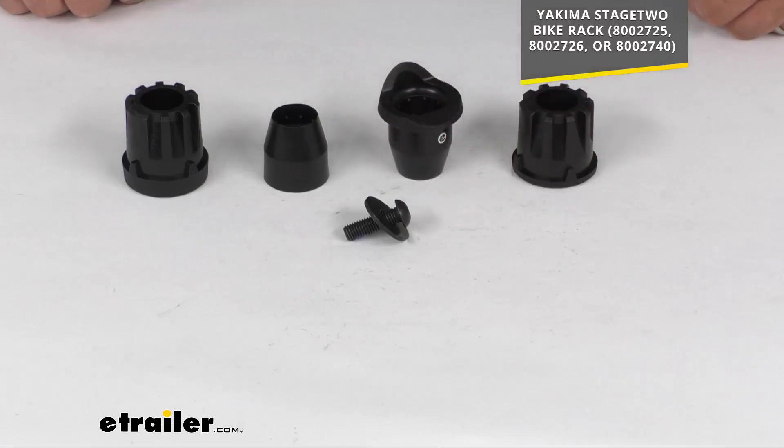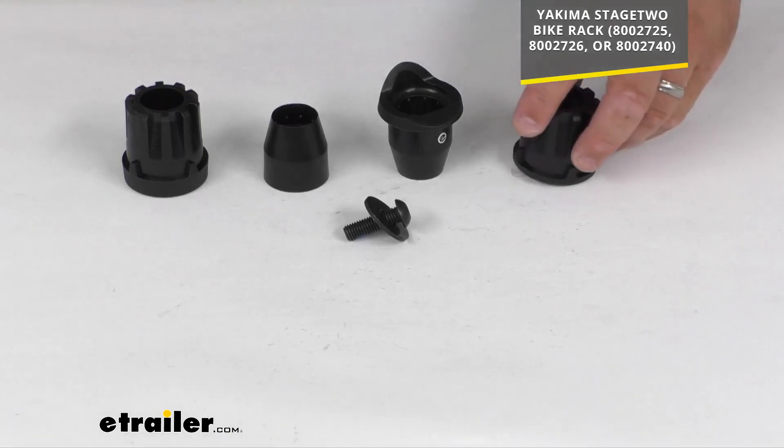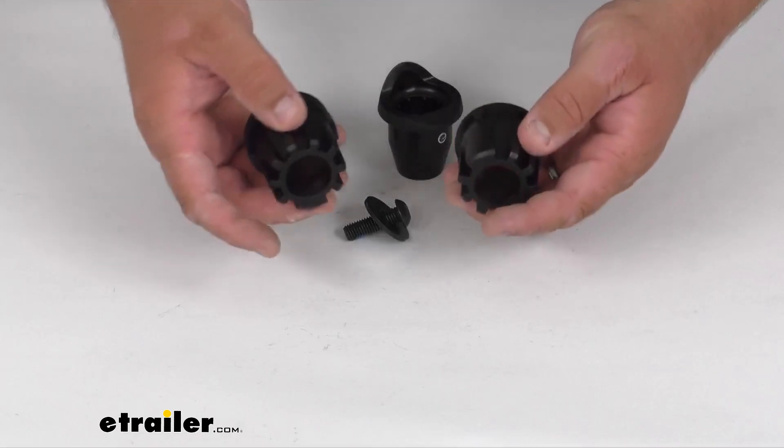This does work with the Stage 2 bike racks. I'll put the item numbers up on the screen for you. Very simple, hard plastic material here.